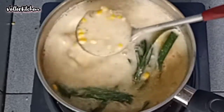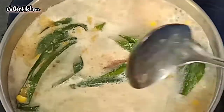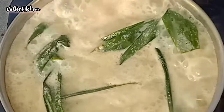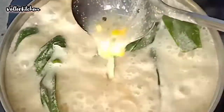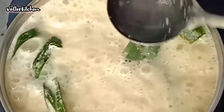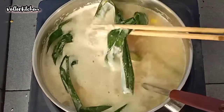It's almost done. Add in a little bit of salt. You can see the corn kernels are soft now — it's done. Now we can turn off the flame and take off the pandan leaf.